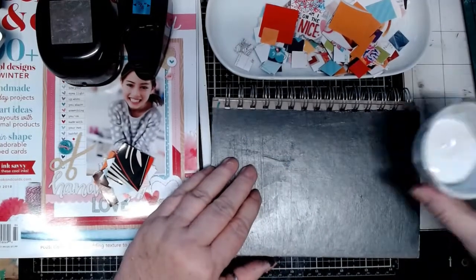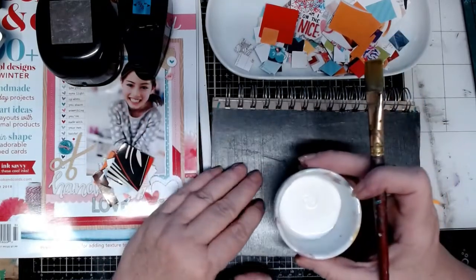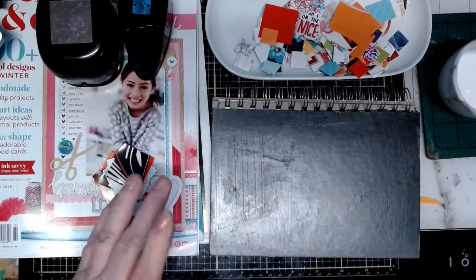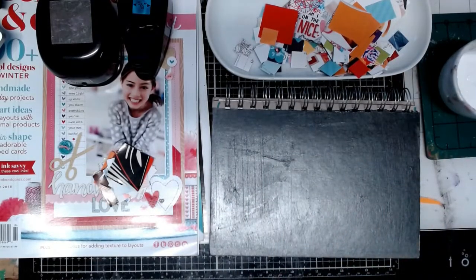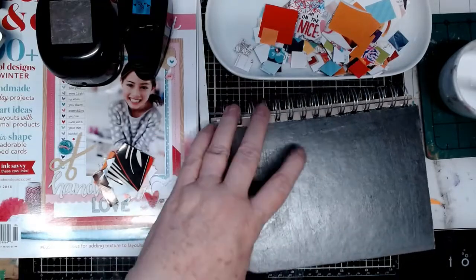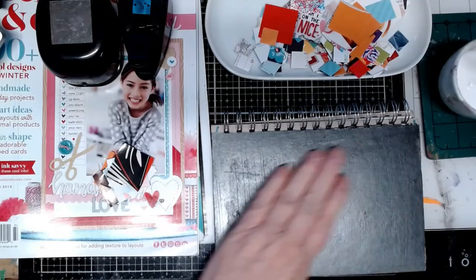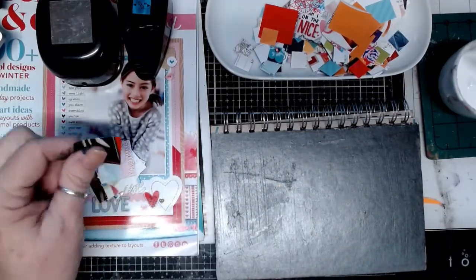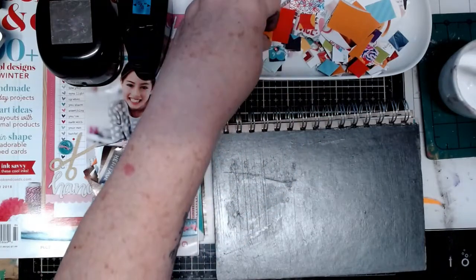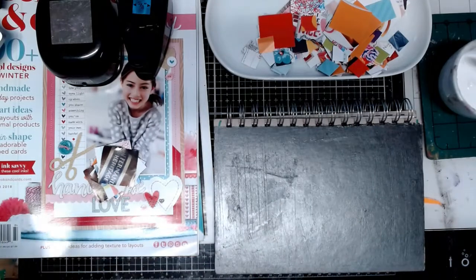I'm going to use matte medium — you could use Elmer's glue, you could use glue stick, you could use Mod Podge. Me and Mod Podge aren't friends, so I was using the matte medium because I think it's going to be a little faster. With that being said, I already played around. This is my top, and I already know how many squares — I did the inch and a quarters and the 5/8 thinking I could use them together. It didn't quite go the way I wanted.